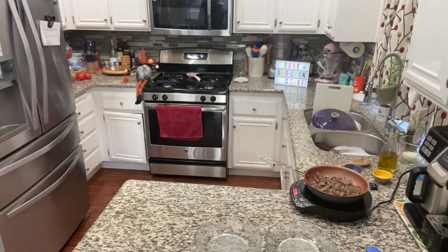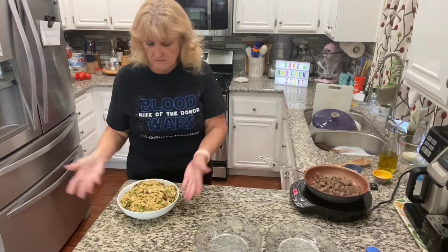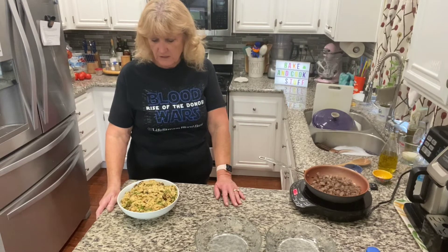How good does that look? We're talking some orzo pasta — you could probably do that with a different pasta. You could break up some spaghetti or macaroni.